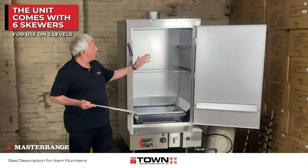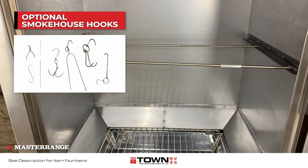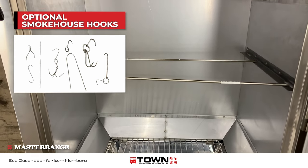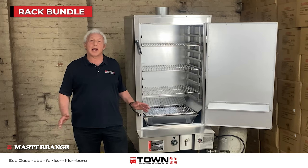As you can see, I placed three here, and it can go on two different levels. If you prefer to hang your food on these very skewers, Towne offers a large selection of hooks. For applications requiring a rack system, Towne offers a bundle.